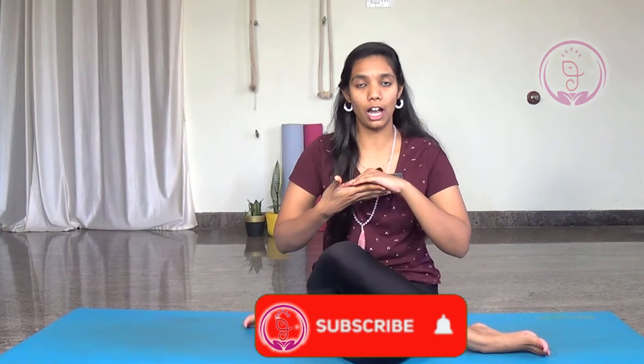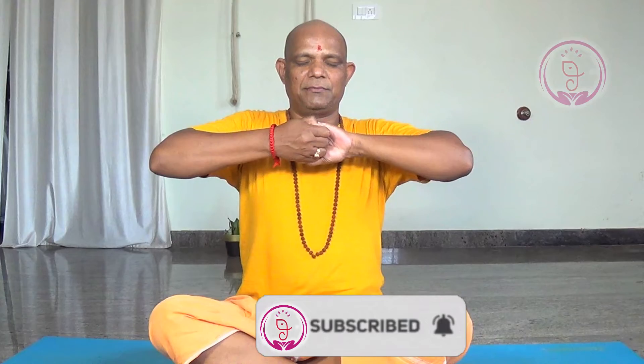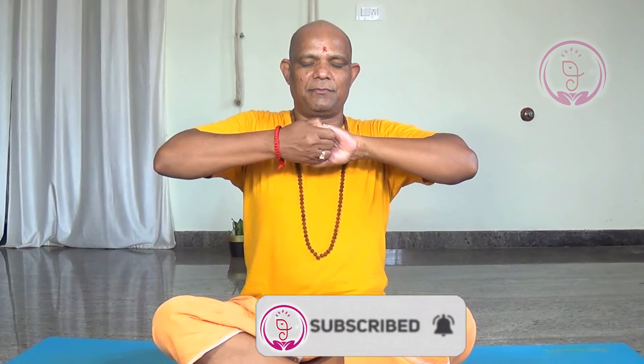Let us see a few benefits of Ganesha mudra. This Ganesha mudra will help you to increase the capacity of your lungs and the chest. When you hold this mudra, the posture will be correct, so the inhalation and the exhalation will happen properly when you hold this mudra.